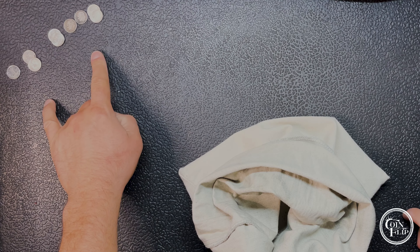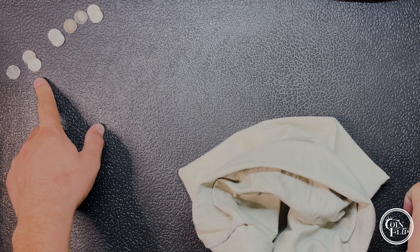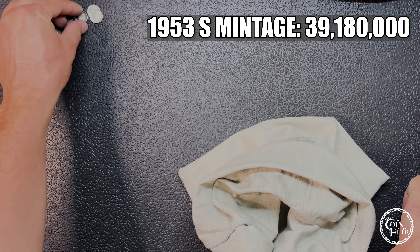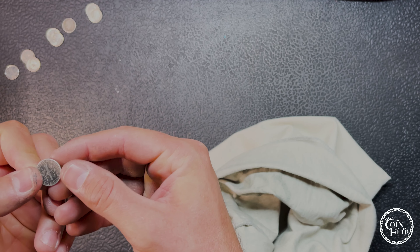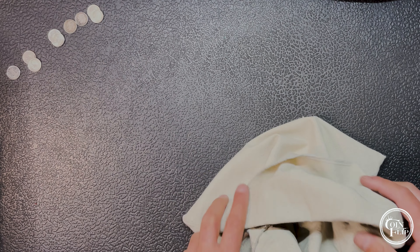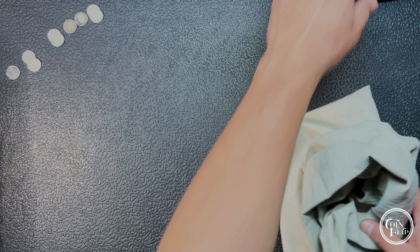Let's sit for the first bag — not a bad haul at all. One foreign, two 2009 Denvers with lower mintages, two 53-S's, a 57 Denver, a 64 Denver, and these last two are also 64s but in much nicer condition. We'll get this bag set aside and bring out the second bag.